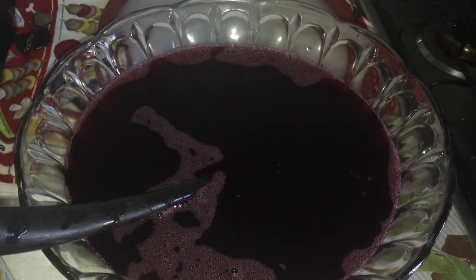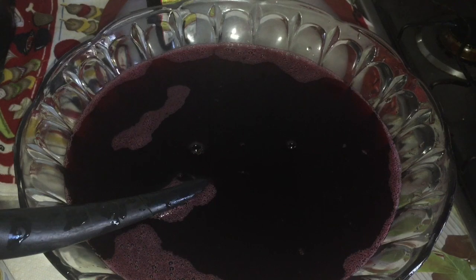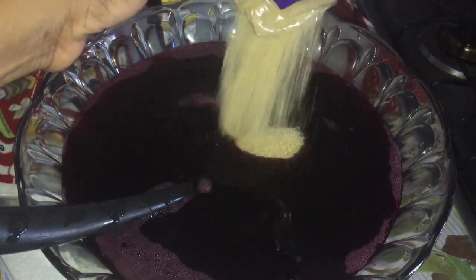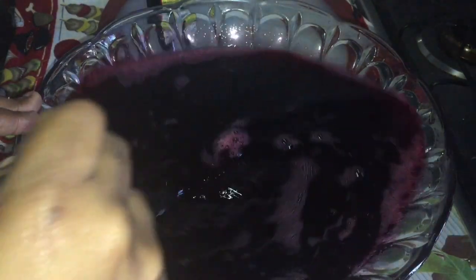Okay guys, I've put my sorrel into another container so you guys can see it better. I'm gonna put in one cork full of mixed essence and also some brown sugar. This here is gonna give me about two mugs of sorrel — because I made a whole lot, I bought like a thousand dollars worth of sorrel. So I'm gonna stir it now.